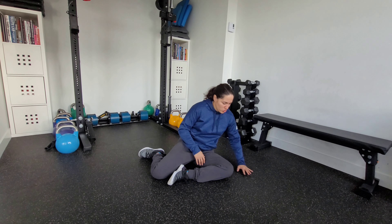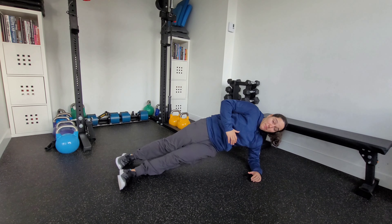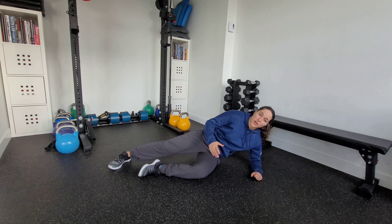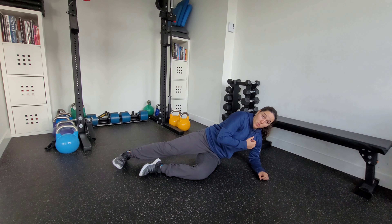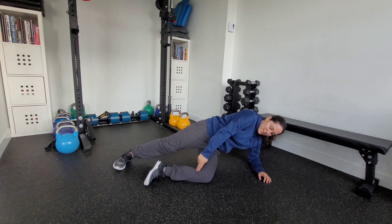This is a Copenhagen floor plank. I'm going to show you the easier version and then the progression from it. You're going to set up how you normally would for a side plank, except that we're going to be loading this top leg through that inner thigh or adductor. We want to post that arm with the elbow directly below the shoulder as we post up.